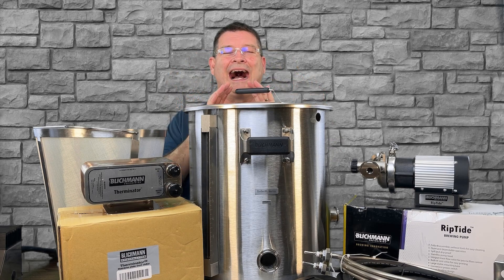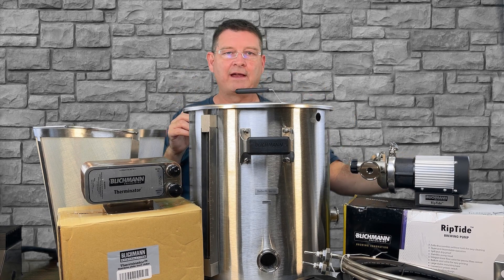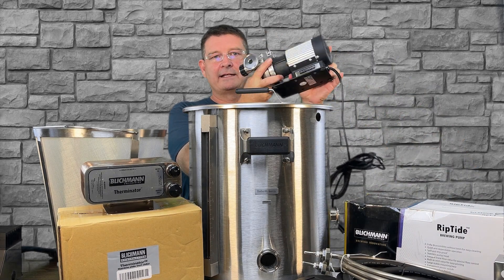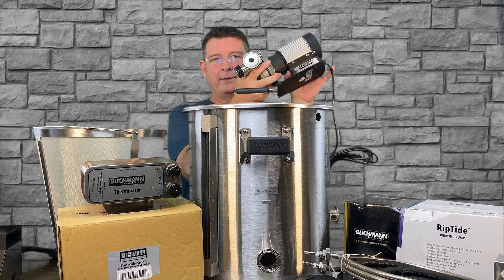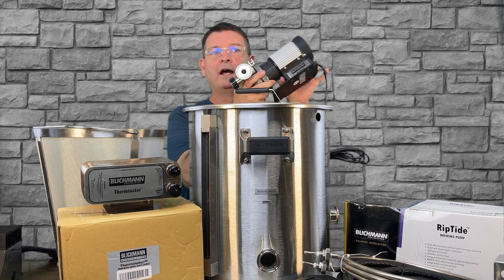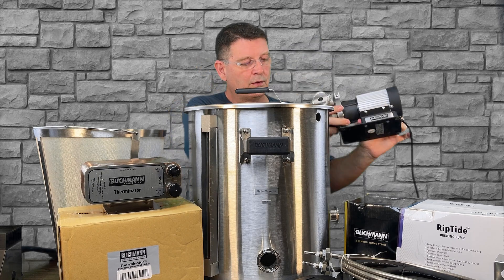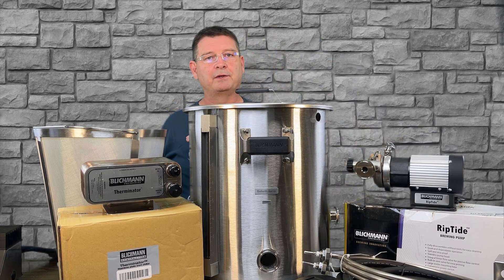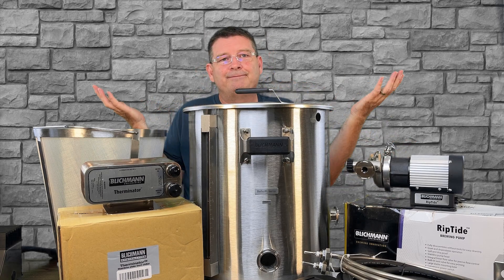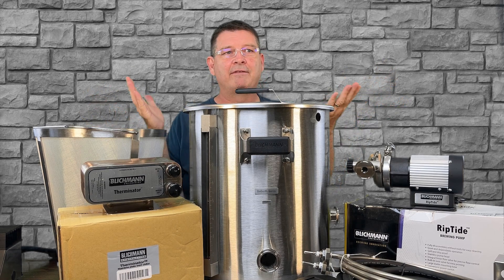Also, recirculation pump — I highly recommend it. It's optional, but you can get the recirculation pump kit, which of course has the famous and I do mean famous and heavy Riptide. This is the tri-clamp version. You can get the NPT version for your recirculation, but it just opens up so many other options. I wouldn't even consider the recirculation system optional — I'd say it's pretty much a must-have in my book.